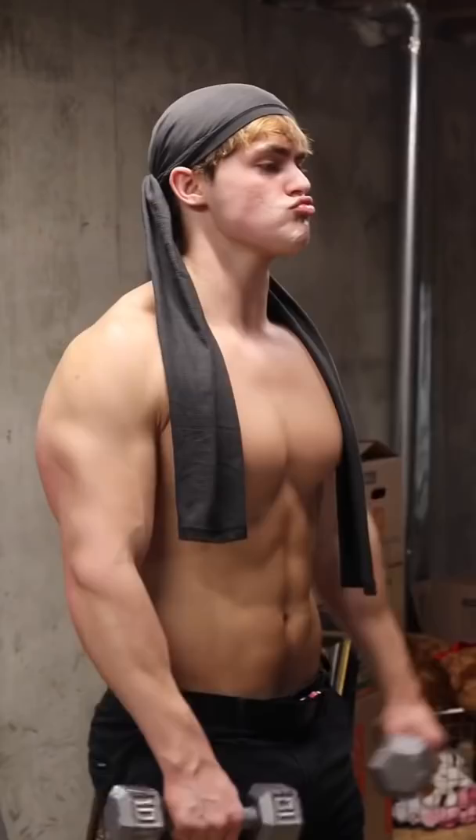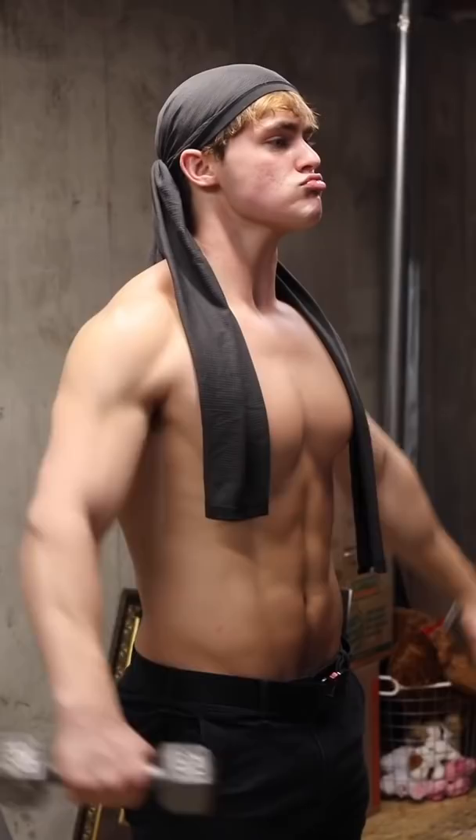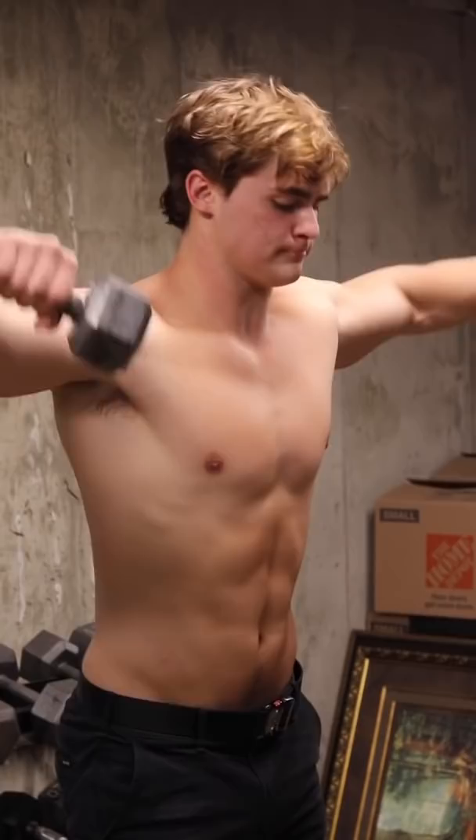Another huge mistake is standing straight up when performing lateral raises. When you're standing straight up from an anatomical position of your deltoid, your anterior delt is doing the majority of the work. So to further isolate the medial delt and even tap into a little bit of rear delt action, which is always a good thing, simply lean forward a bit.